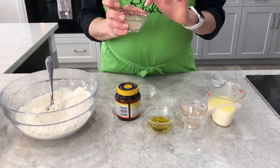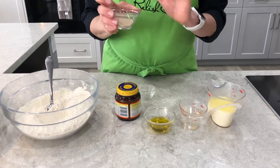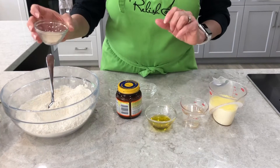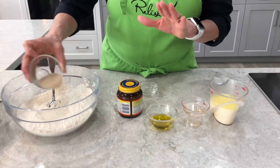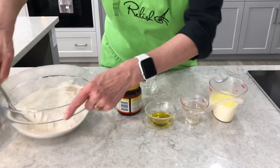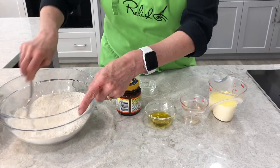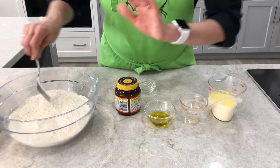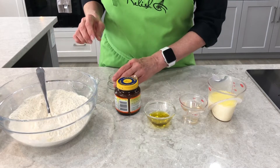Now this is instant yeast — instant or pizza yeast. It's going to activate as soon as we add the liquid ingredients, so we can add it right into the dry mixture. That's two and a quarter teaspoons, or the equivalent of one single packet of yeast. And the salt and the sugar are a teaspoon each.